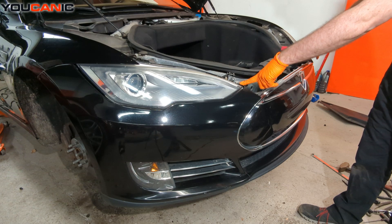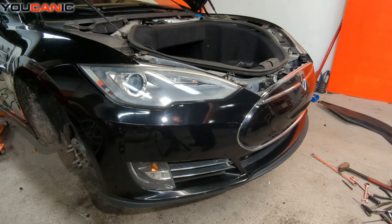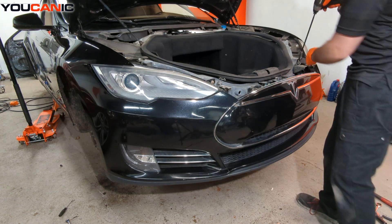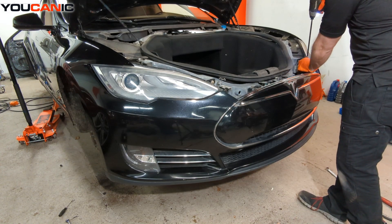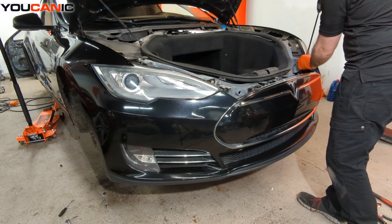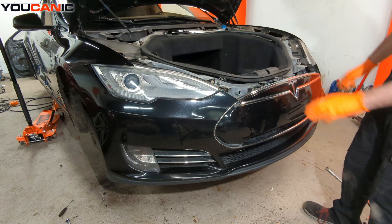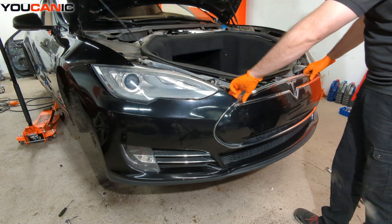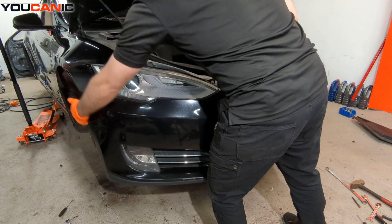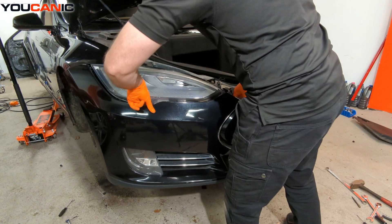With the cover removed, undo two 10-millimeter bolts — one right here and one in here — and then we should be able to pull our bumper free of the vehicle, basically pulling it forward and pulling the sides out a little bit, then finding the electrical connector that we need to unhook.